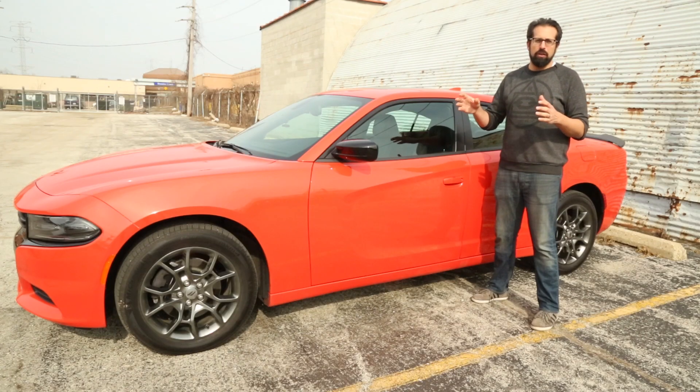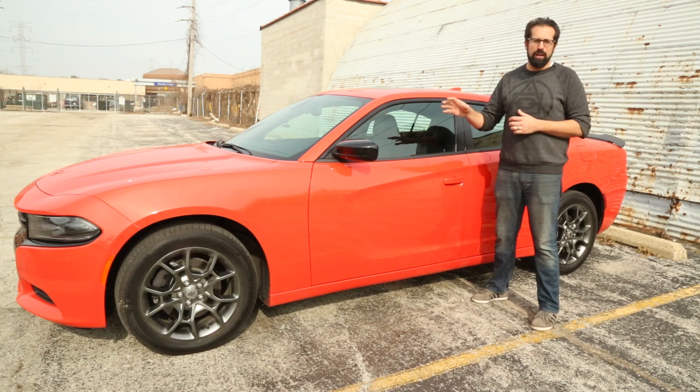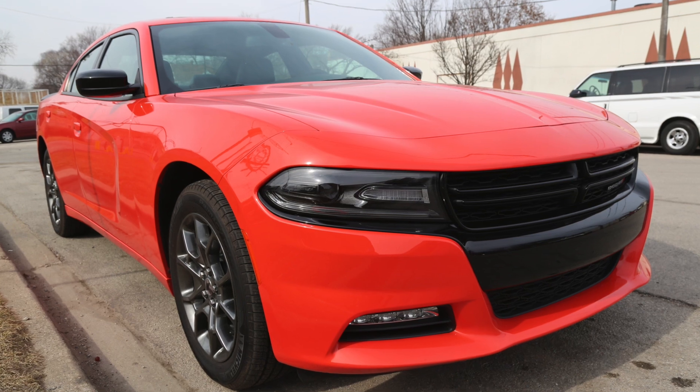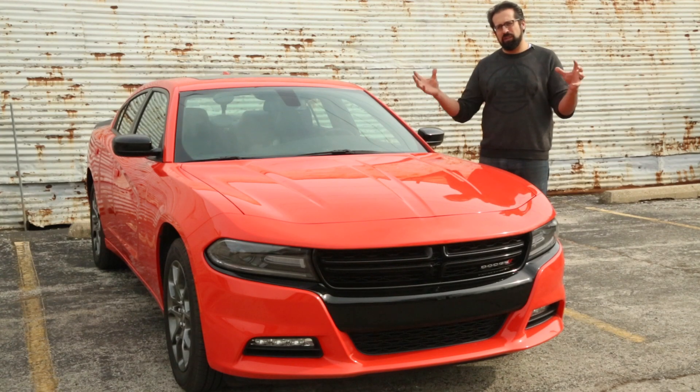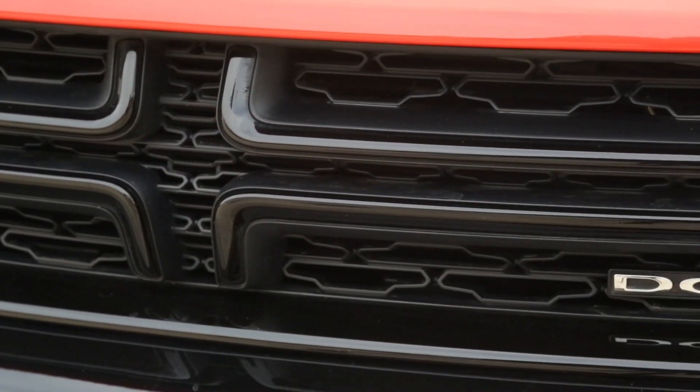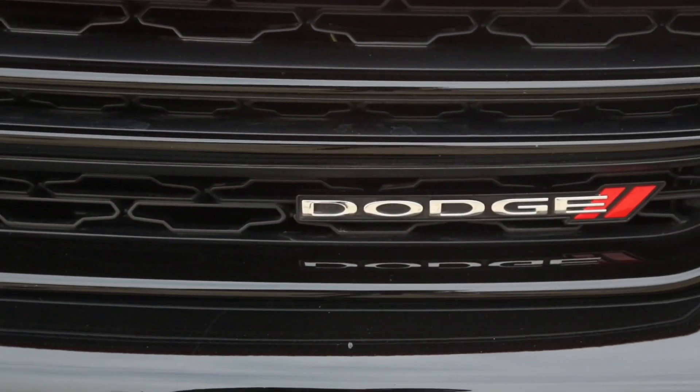As far as styling goes, it's a bright spot for this Charger. We think it looks great and this color is fantastic, but unfortunately this color makes you think performance and it's missing. The words Charger and all-wheel drive don't seem to go together, so let's hop inside, give this thing a drive, and see what it's all about.